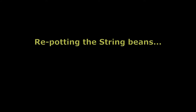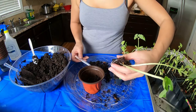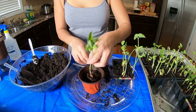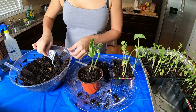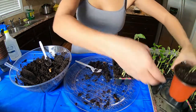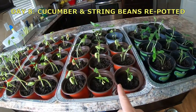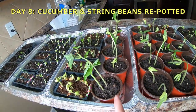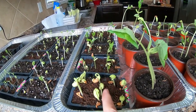Now we're going to be working on the string beans. Look at how the roots of the string beans look — there are really a lot. I hope I did not ruin it. No wonder they're coming out of that container already. I have a lot of string beans: cucumber, string beans, some more string beans, and these are also some string beans that are still short and small.